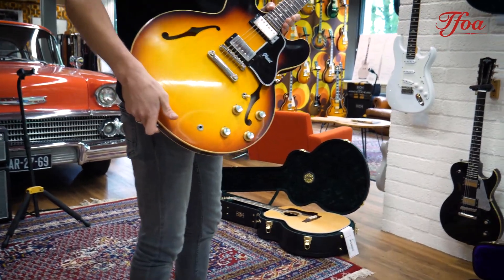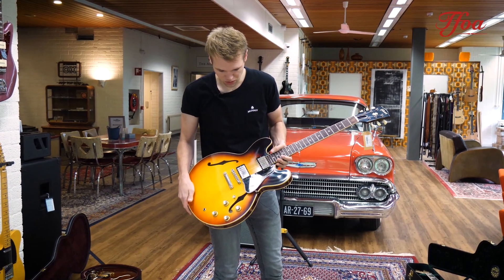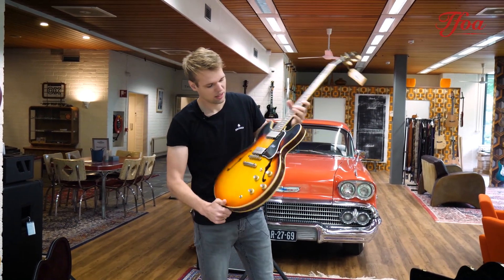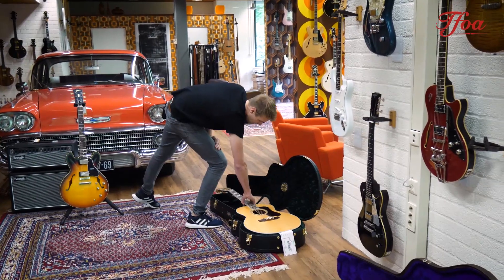And then we go to its big brother. They moved the Memphis plant to Nashville last year and this one is one of the first from Nashville — a beautiful Gibson Custom ES-335 1961 model. And that sunburst finish — yes, this is the real deal. I love it, it's very nice.